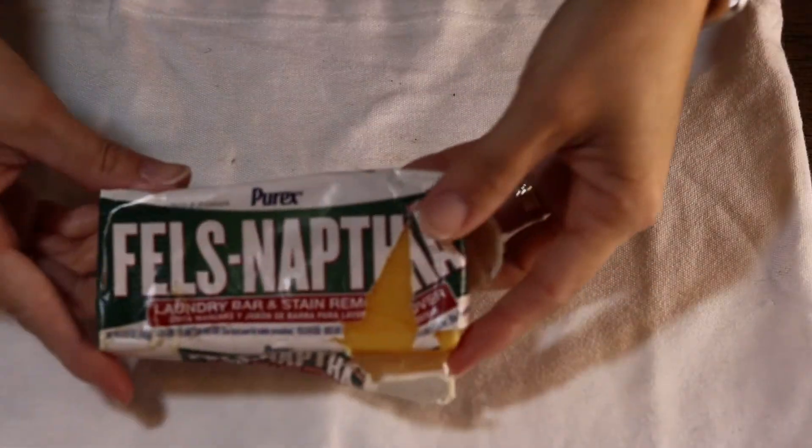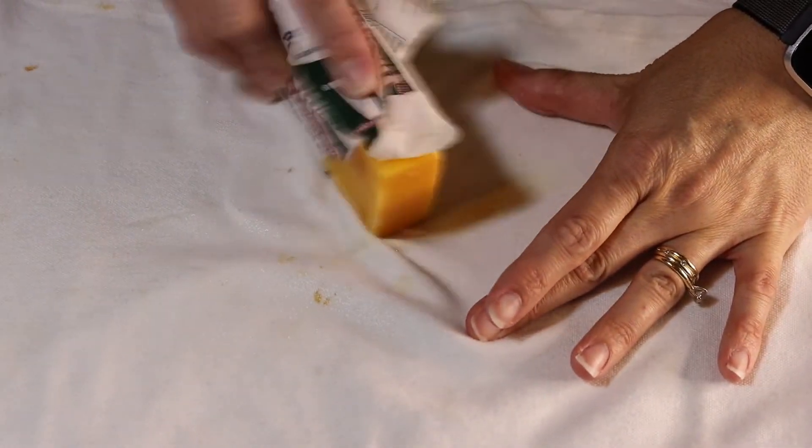Hey everybody, this is Jerry, welcome back to my channel. In today's video I'm going to tackle this white dress shirt. This is Brox — he came home from school looking like this, he must have had a fight with ketchup or something. I'm going to use the Fels-Naptha Purex laundry bar for the very first time ever and show you the results. I was a little skeptical.